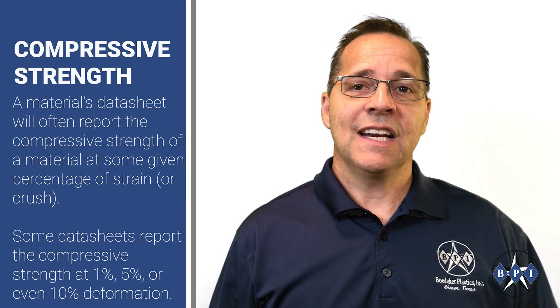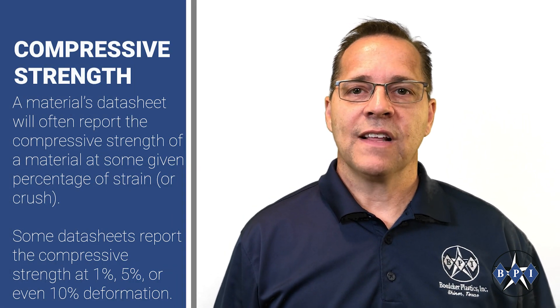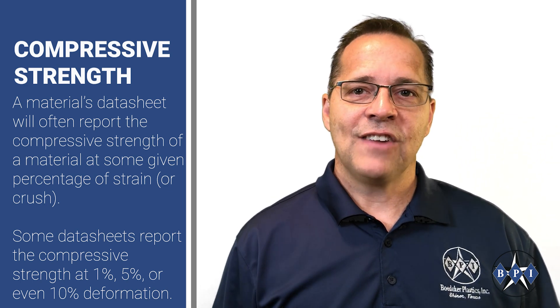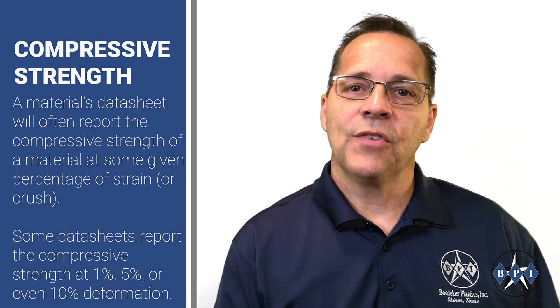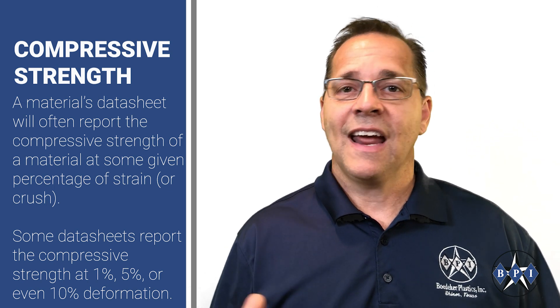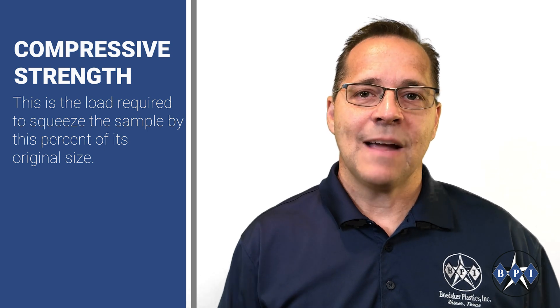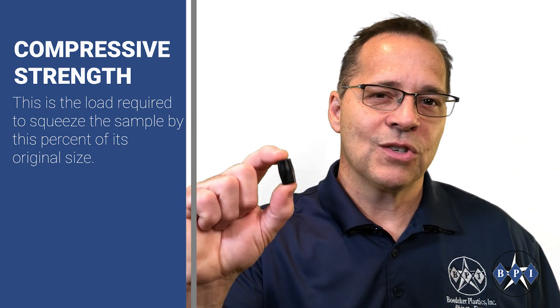A material data sheet will often report the compressive strength of a material at some given percentage of strain or crush. Some data sheets report the compressive strength at 1%, 5%, or even 10% deformation. This is the load required to squeeze the sample by this percent of its original size.